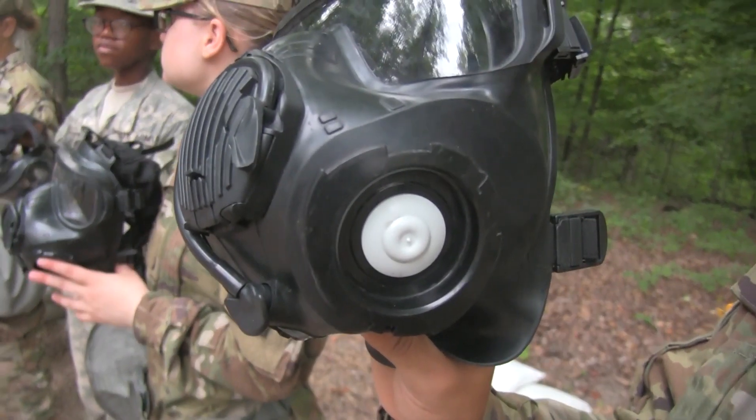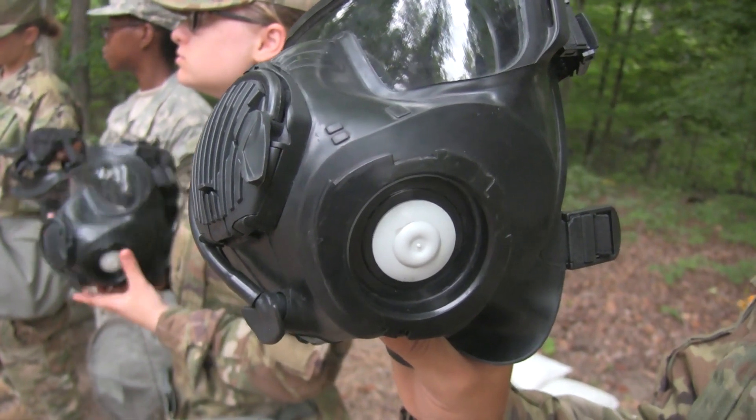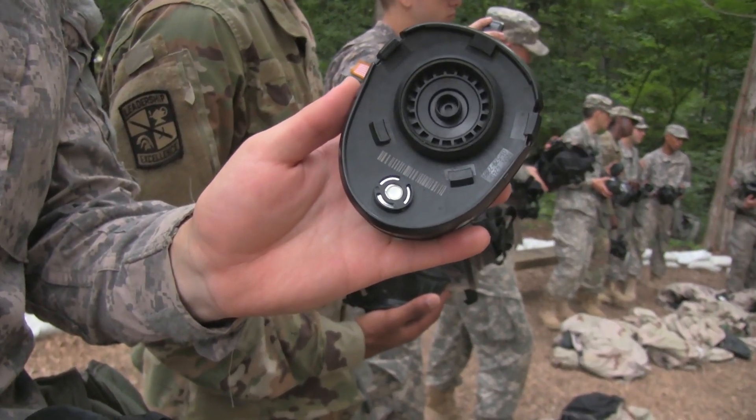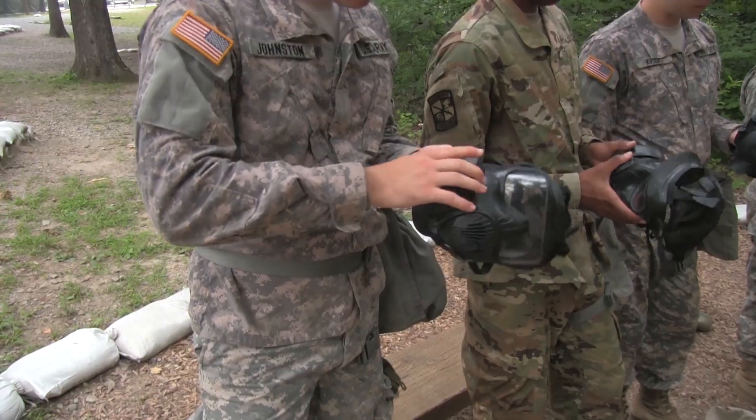The gas masks have two white inhale valves, which will be covered by filters. Each mask carries two filters, so even while replacing one, there's always a filter providing fresh air.